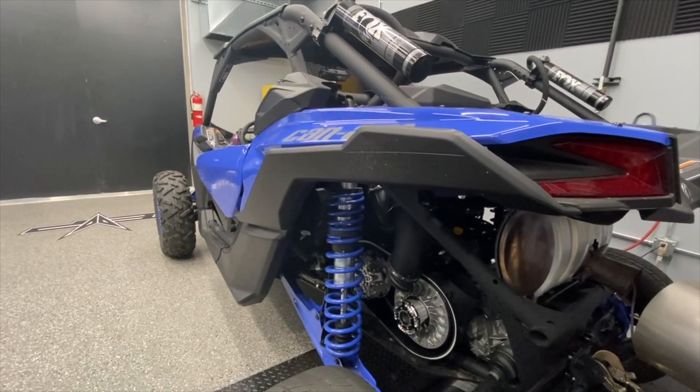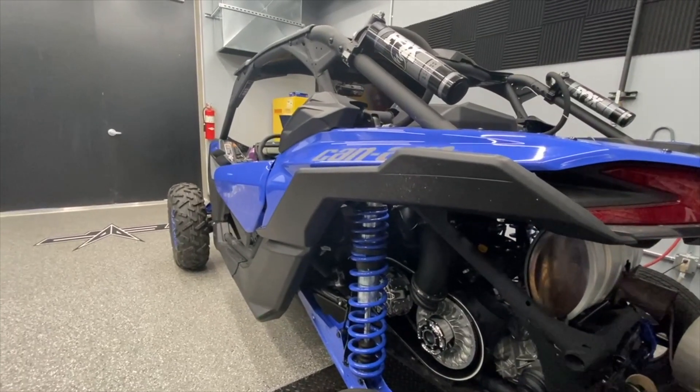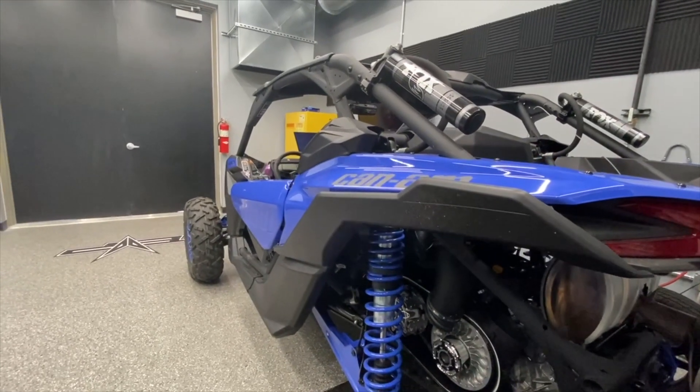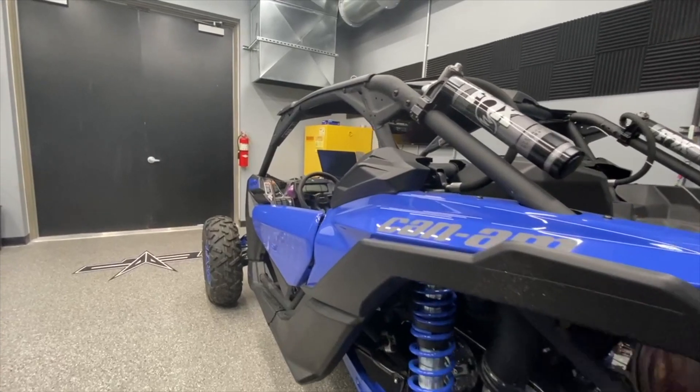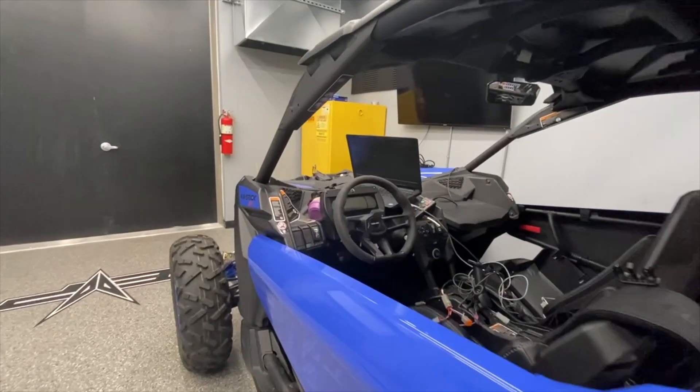Yeah, and you can feel it too — the car just jumps right to attention and jumps right to 8,000 RPMs, just holds that for most of the run. So these are all things that we're going to validate in the field on our other test cars. Stock turbo.